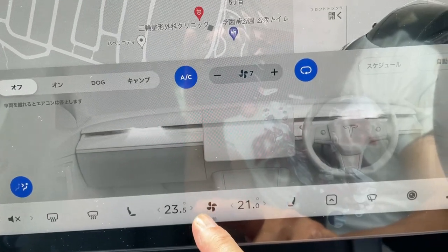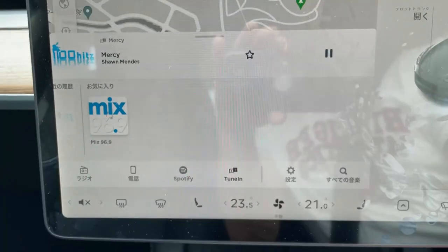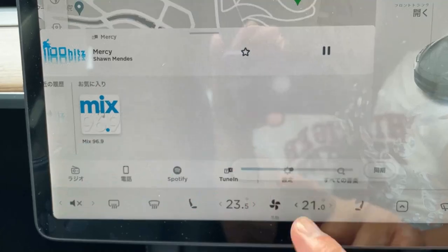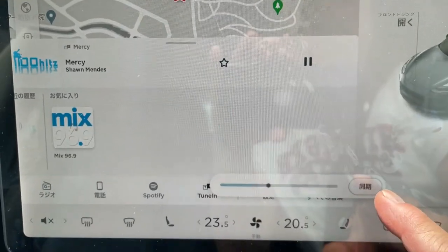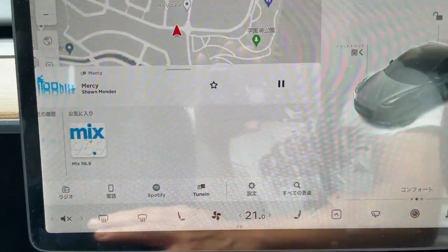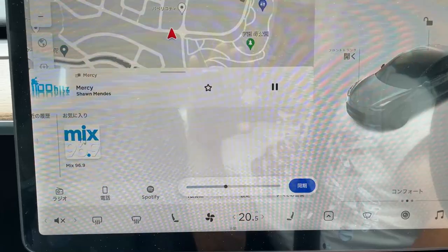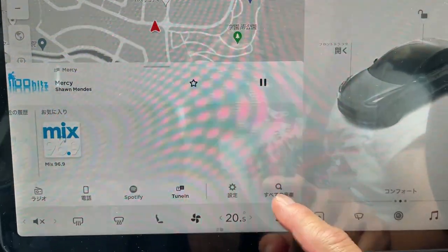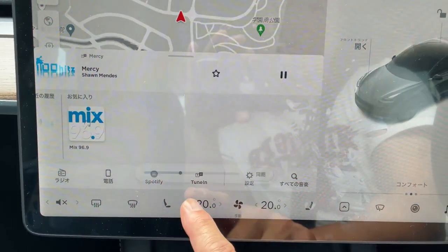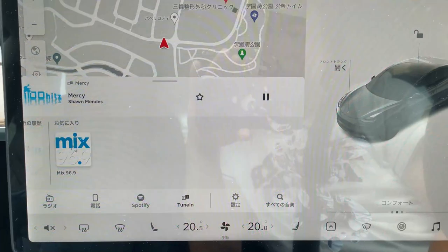Let's say that you want the left side and right side synced — you can do that. So if I want both sides to be 21 degrees Celsius, I press the 21 and this Japanese word means sync. Both sides will be 21 degrees Celsius. If I want to split them up, I press that and take off the sync, so now the left side has full control of whatever temperature they want. And this is how to use the air conditioner mode.